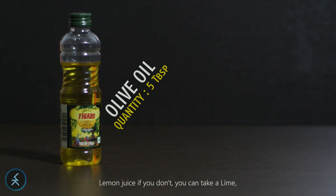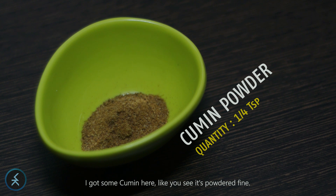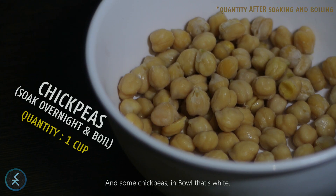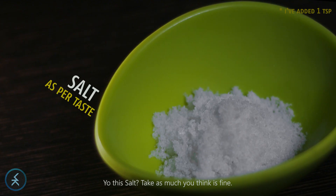I need some olive oil, lemon juice — if you don't have it you can take a lime. I got some cumin here, like I see it's powdered fine, and some chickpeas in a bottle that's white. I got them, sesame seeds under the light. Here the salt — take as much as you think is fine.